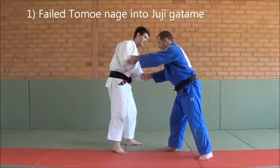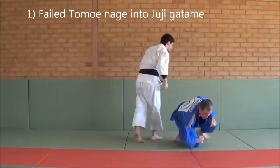Alright, so the first one I like to do is a failed Tominagi into Juji Gatame. So what I do is grab double sleeve, push my partner a little bit and make him come back. Step. Finish.